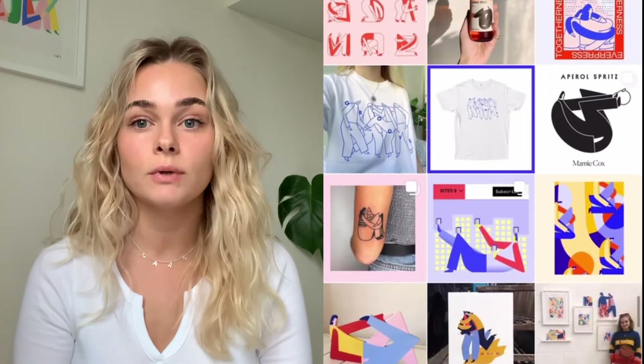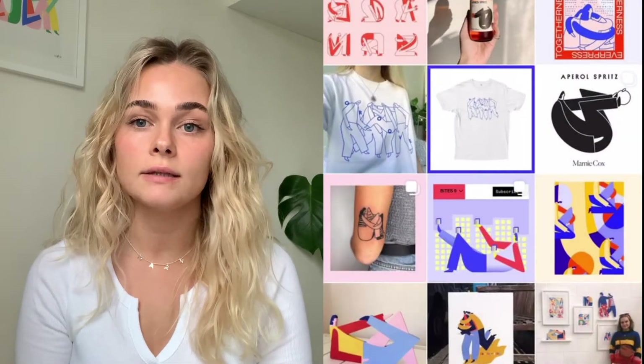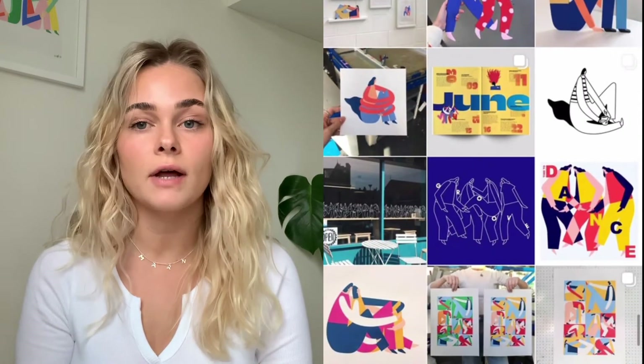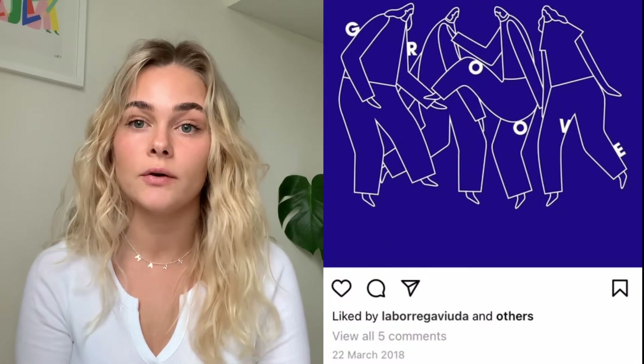I've thought about putting my work on t-shirts for a while, just didn't really know the best way to go about it. I think I had all of the usual doubts that every artist has — are people gonna like it? Will people buy it? Is it gonna be a waste of my time? I think with Everpress, it kind of gets rid of that fear because of the pre-order model. It's so risk-free.